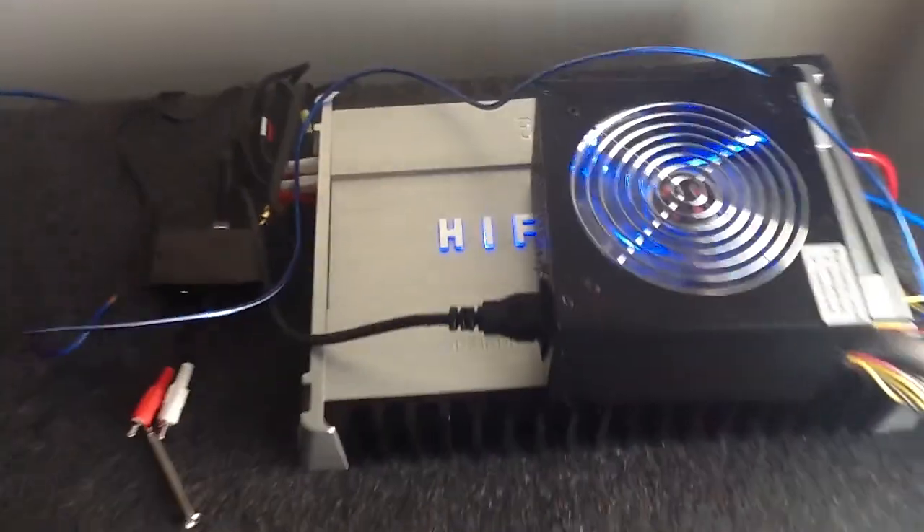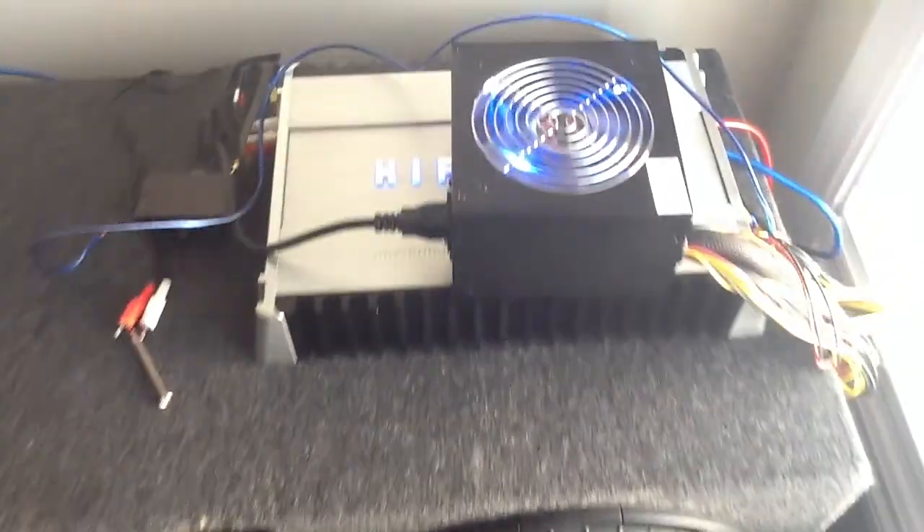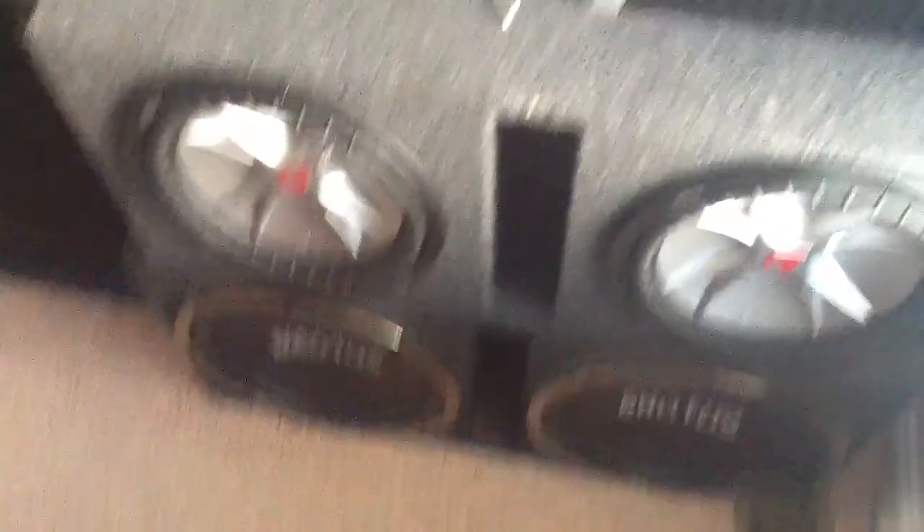Long story short, I can only use my 15s with this amp right here. This amp does a really good job with these 15s. I'm gonna buy another one of the same amp I have right here to hook these 12s up with, because I really like this amp a lot.